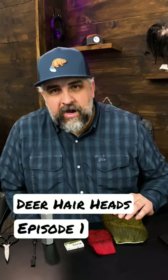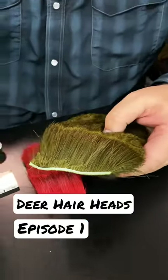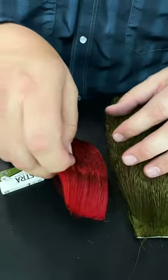We're going to talk about doing deer hair heads — the slider heads specifically. First thing you need is some good deer hair. This is from a Primo strip. As you can see, there's a lot of usable deer hair here, same as in this red strip that's a little bit smaller.